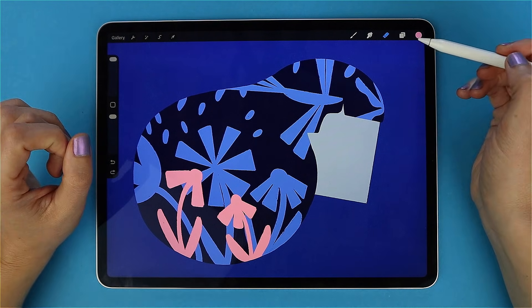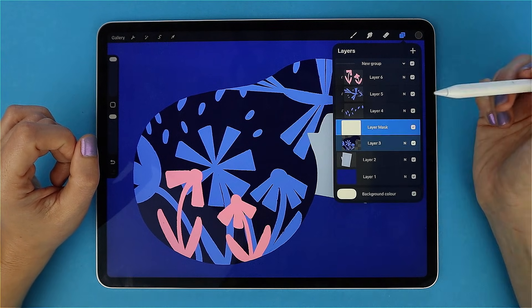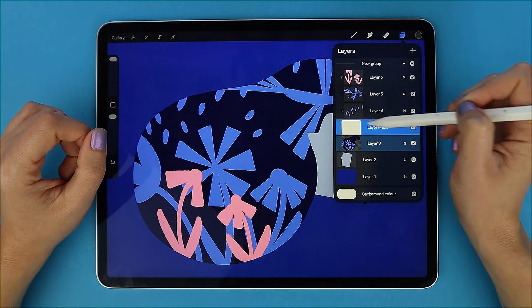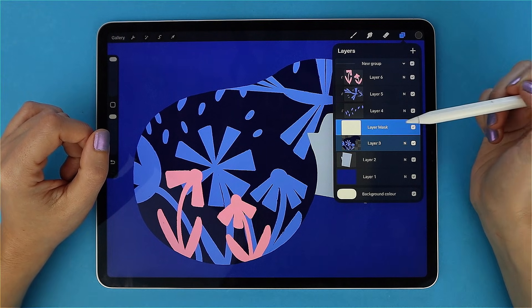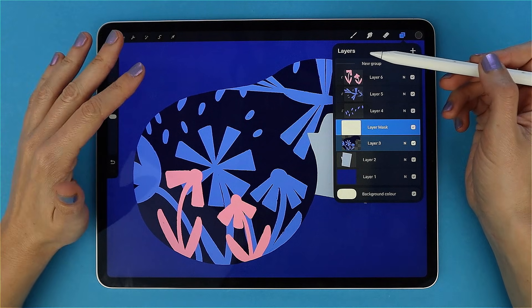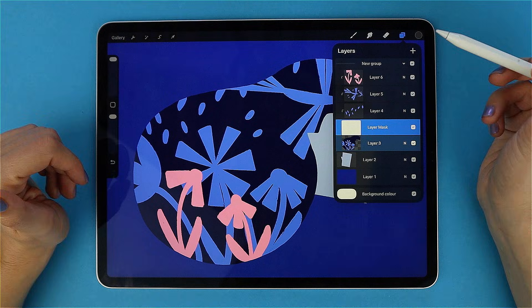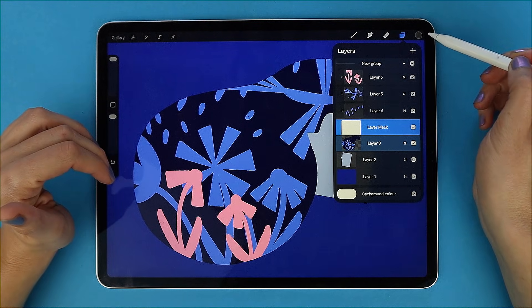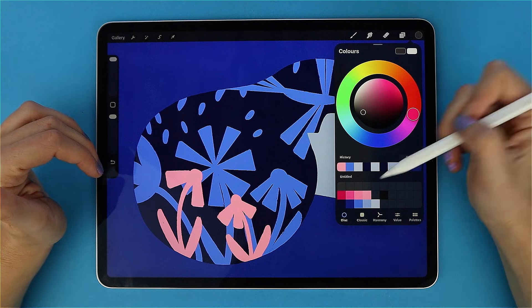Here is how it works. Go to your Layers panel, tap the layer you want, and select Mask. Procreate attaches a second invisible layer — that's your mask. You can think of it like an eraser layer; instead of erasing, you paint on the mask to control what's visible. Important to know: masks are all grayscale. If you select the mask and open the color panel, you will see the color wheel only shows black, white, and shades of grey.